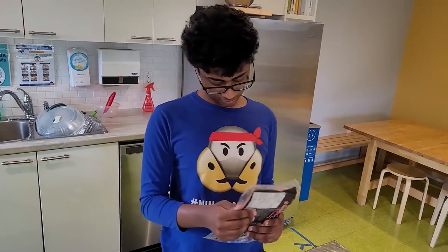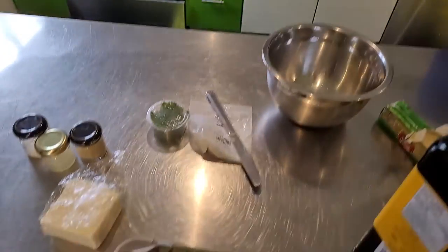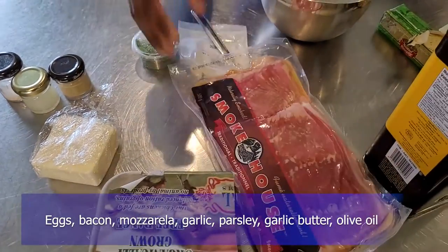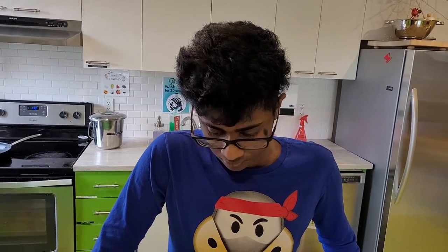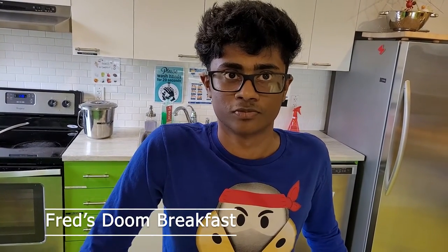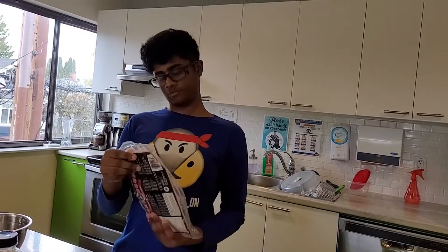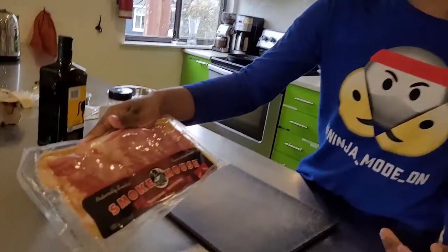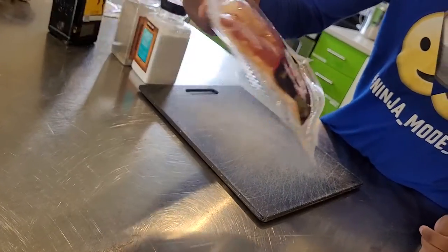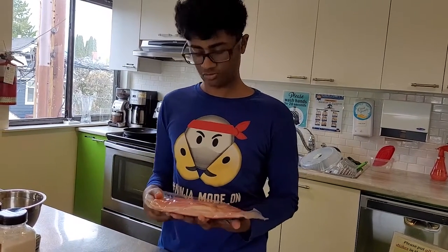Today we're going to be chopping up this bacon — here's all the ingredients. Today we'll be making some castles. The title is Smokehouse — that's where you can get it from. All the descriptions and names of where you can get the ingredients are in the description below.